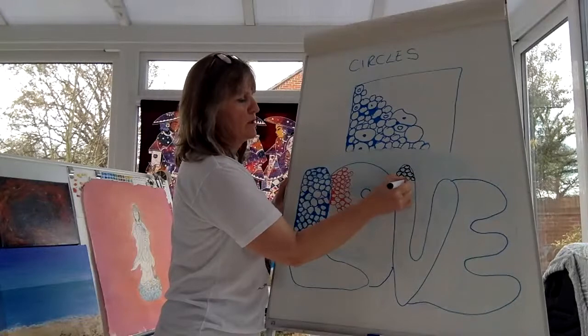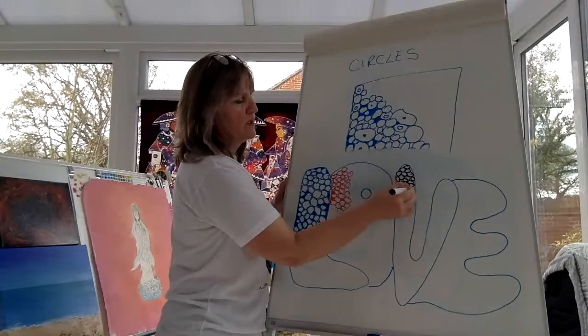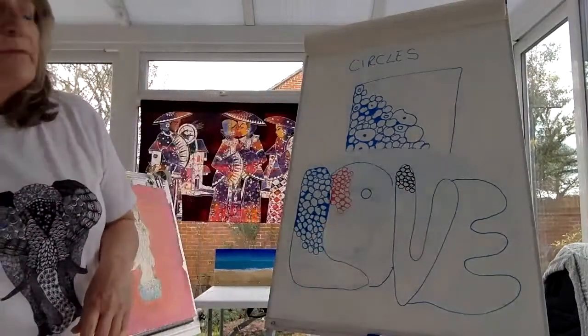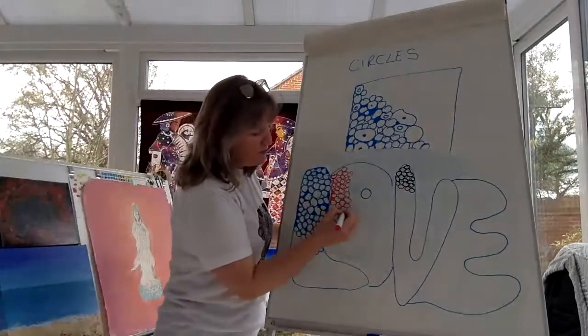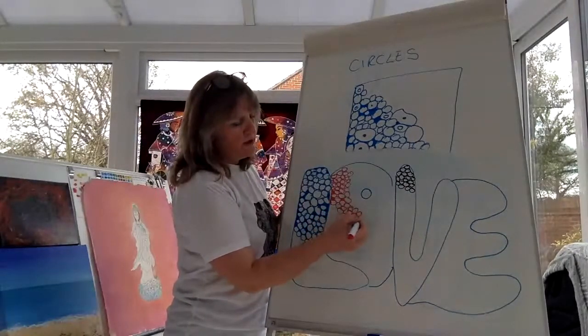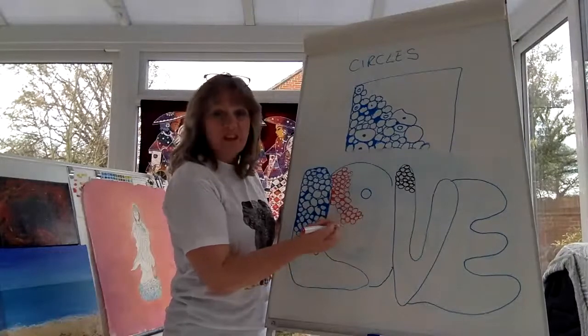Look at that — 'All you need is love!' I might finish this and put it up on the Facebook page for everyone to see, and then you'll have to tell me what you think.